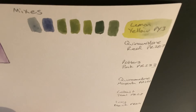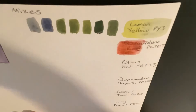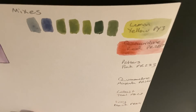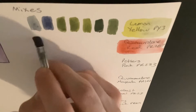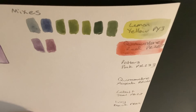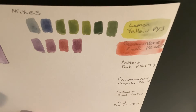The next color I'll be mixing with is quinacridone red light, which is PR207. When I mix these two colors together, we get these nice muted purple and magenta tones. This is because quinacridone red light is close to red on the color wheel, and red doesn't reflect much blue light, giving us these nice muted purple and magenta tones.